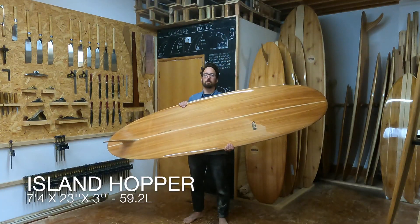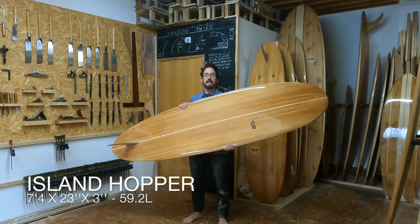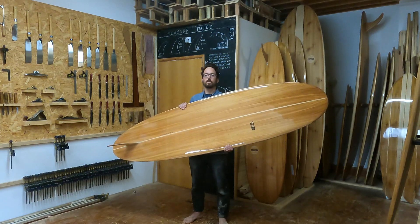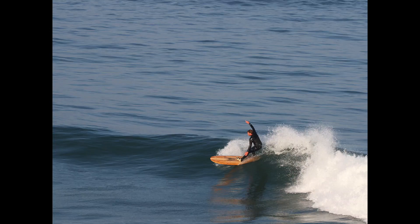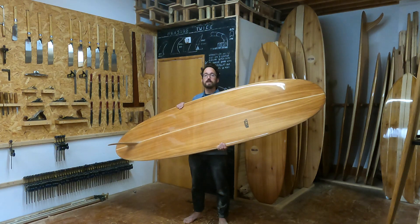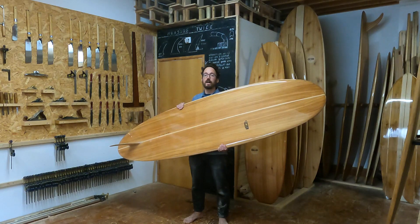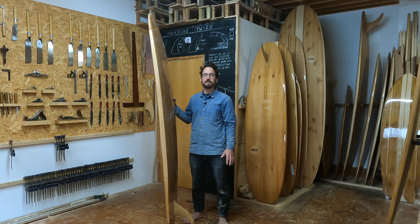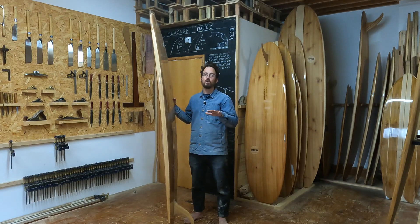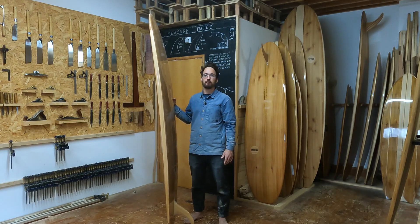Our best all-round surfboard for beginners is our Island Hopper. It sits at seven foot four inches long, so it's not so big that it's difficult to manage, but there's still plenty of volume for catching lots of waves. This board is 23 inches wide as well, so it's nice and stable to help with your confidence with your pop-ups.